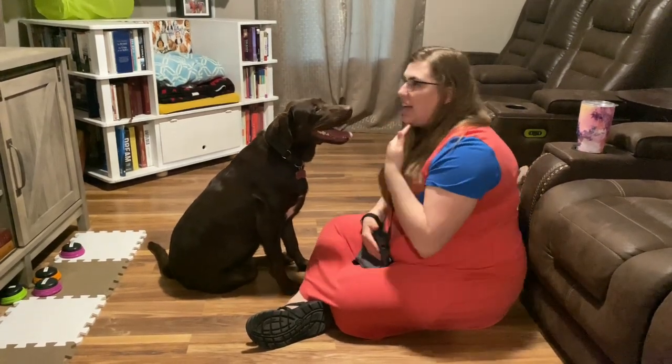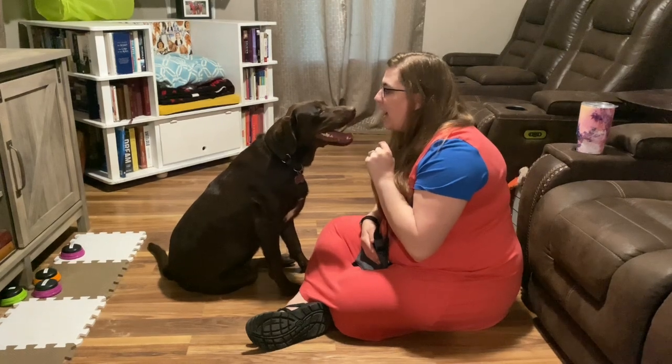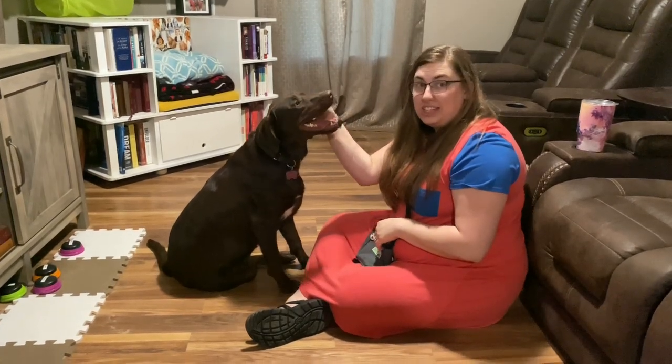She nibbled my chin twice and I told her gentle and gave her another try. I pulled away, said 'gentle,' came back, gave her another try, and when she got it right she gets a treat.